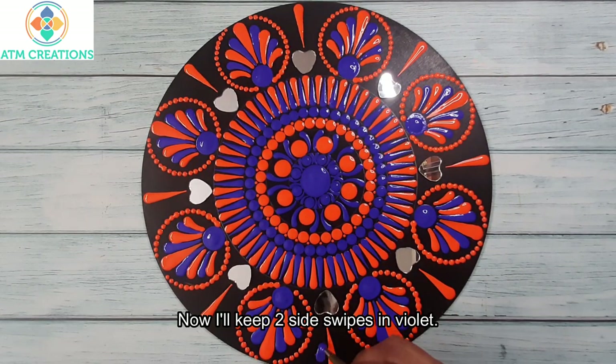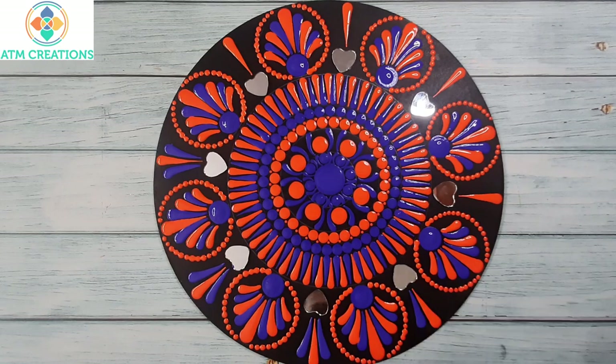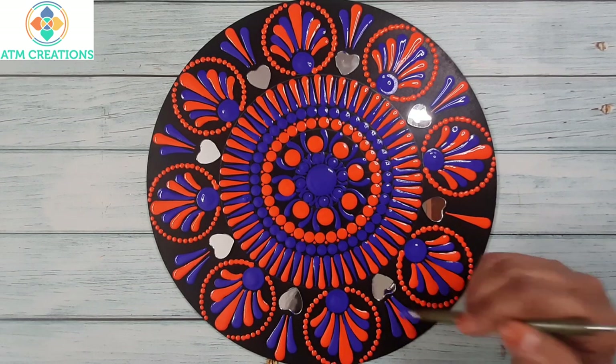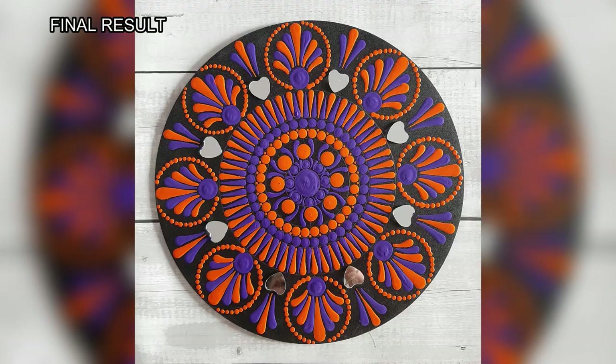Now I'll keep two side swipes in violet. I'm sure this dot mandala came out really well — thank you for watching this video.